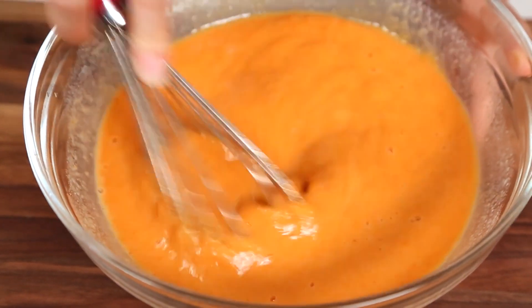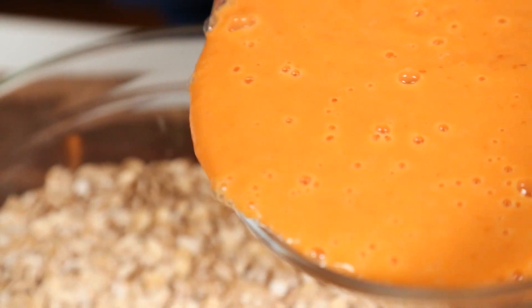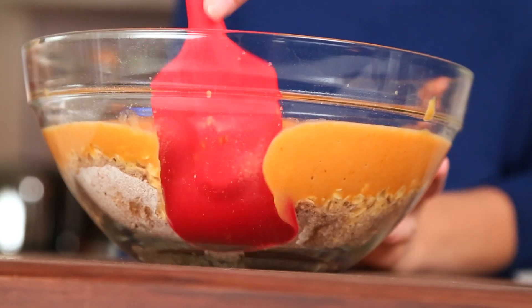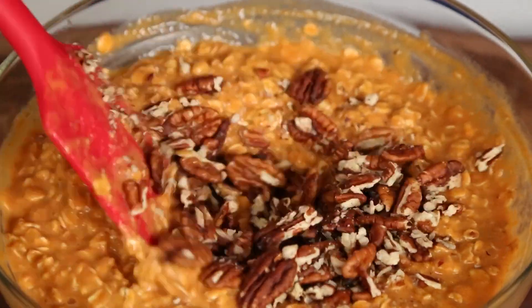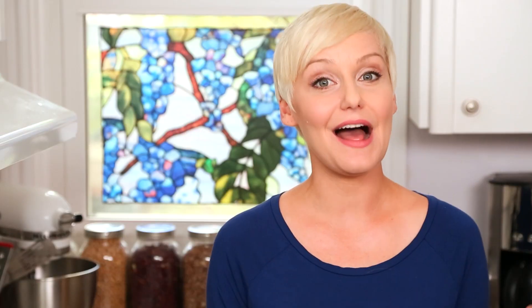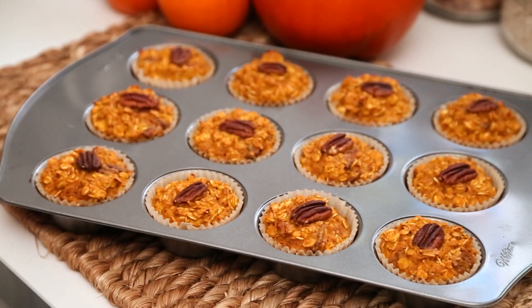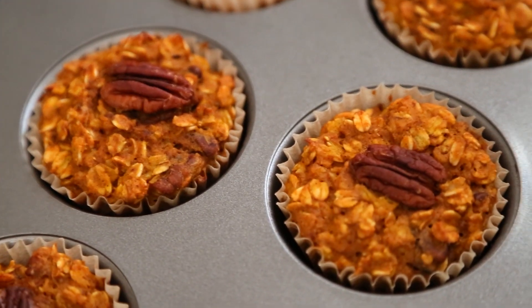Then we're just going to whisk all of this goodness together — and trust me, your house is going to immediately smell like pumpkin pie, which is never a bad thing. Then we pour our wet ingredients into our dry ingredients and stir. We'll finish by folding in some crushed pecans, then scoop all of this yumminess into a muffin tin lined with cupcake liners. I'm going to finish each one with a pecan half, and then into the oven they go at 375°F for about 30 minutes. After 30 minutes, they are soft, chewy, delicious, and ready to eat. You can store them in the refrigerator for up to a week or in the freezer for up to three months.